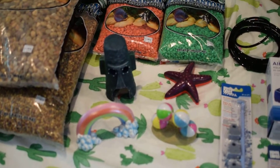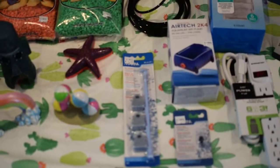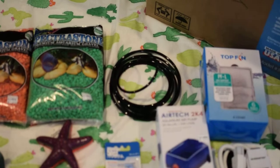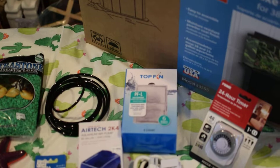For my aquarium decorations, I'm going to be having a bubbler in there, or bubble curtain. So right there is a bubble curtain. I have a check valve, an air pump, 10 feet of black tubing, and that top thin box right there is a six pack of filter cartridges for the aquarium.